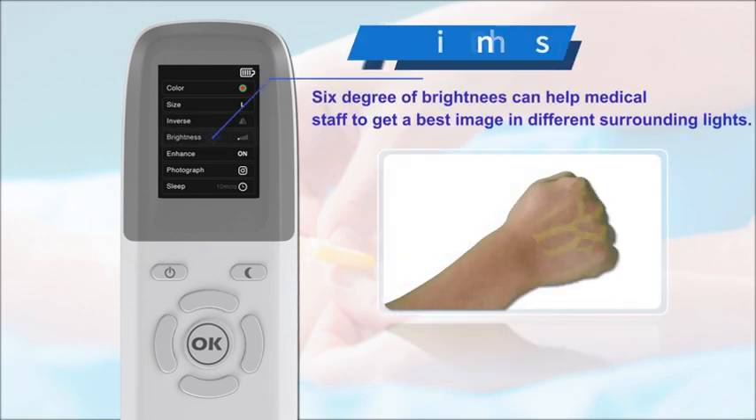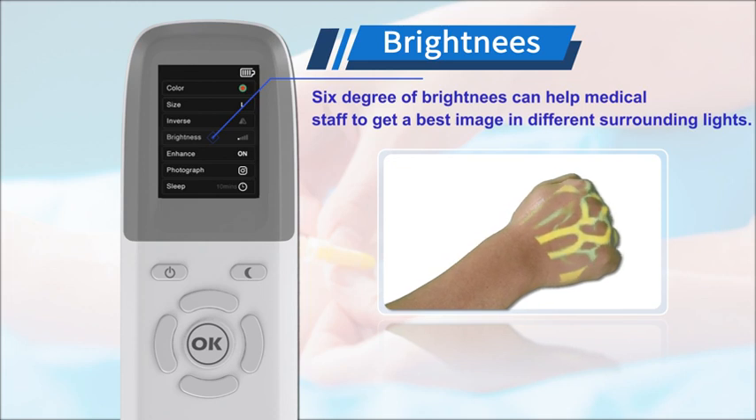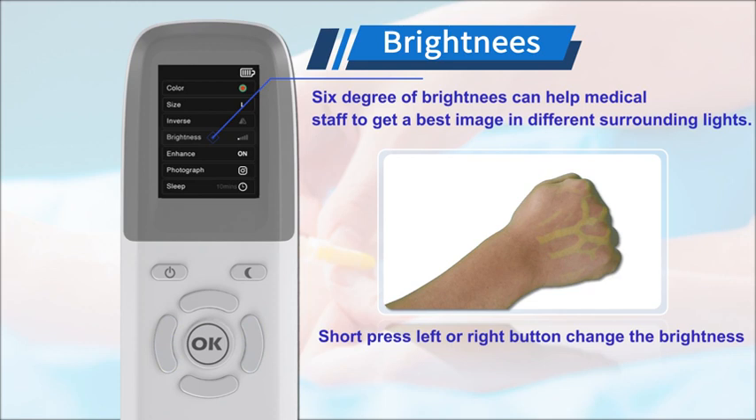6 degrees of brightness can help medical staff get the best image under different surrounding lights. Short pressing the left or right button allows us to change the brightness.